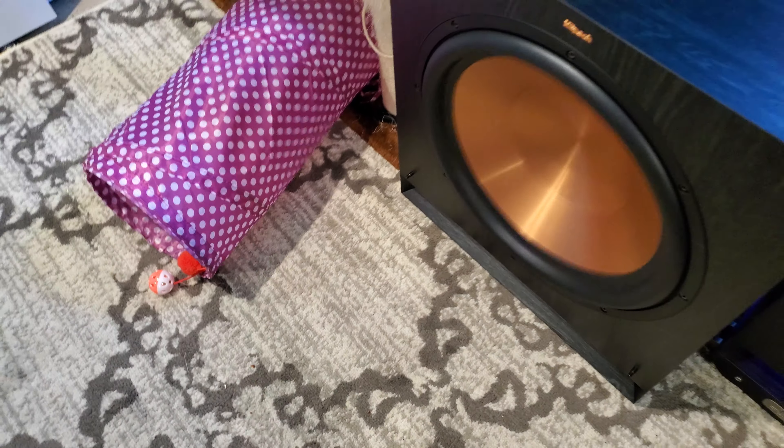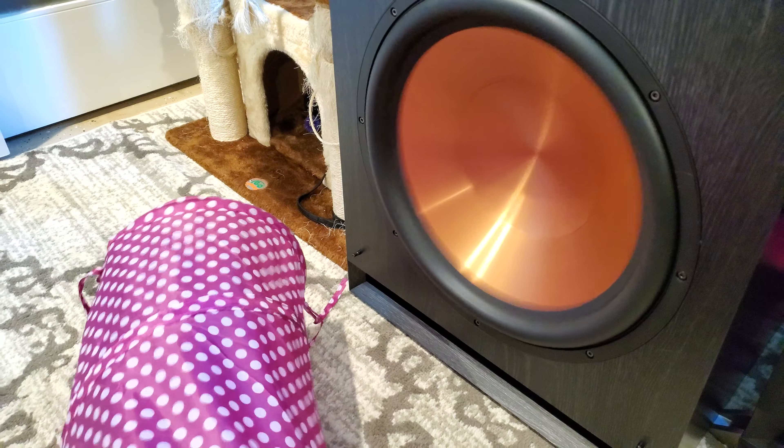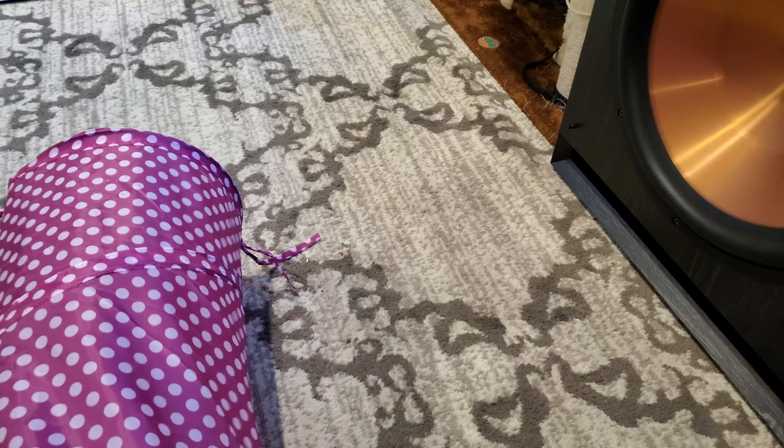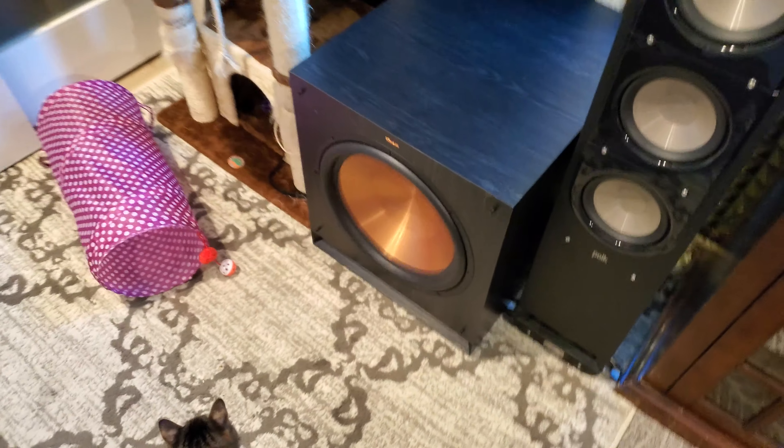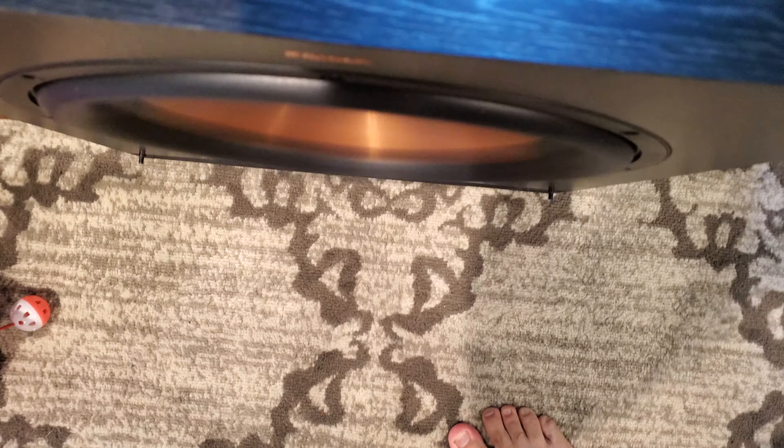Look what it's doing to that thing right there. That's crazy. This thing is loud right now. This thing is, like, slumpy. If you go in the office, you'll see how loud the bass is and what it's doing to my room. It's definitely shaking everything inside this garage.